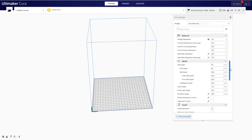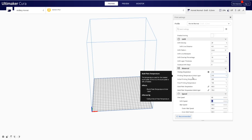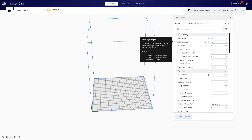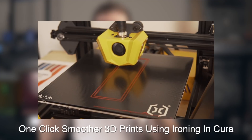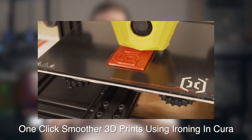One thing I was really surprised by is that the normal profile actually has a printing speed of 80 millimeters a second. This is much quicker than the 50 to 60 millimeters a second I typically opt for, but being that this machine has a lighter carriage due to the Bowden setup, I figured I'd give it a go. With the exception of two parts, all of the prints in the ironing video I did last week were all printed on the Artillery Hornet using those stock normal settings at 80 millimeters a second.